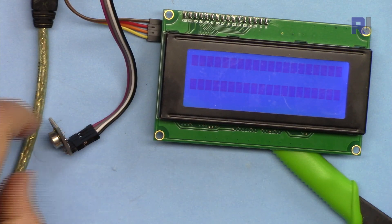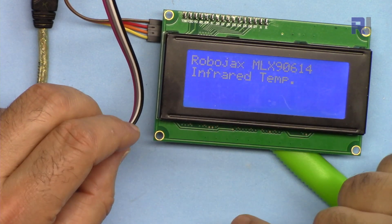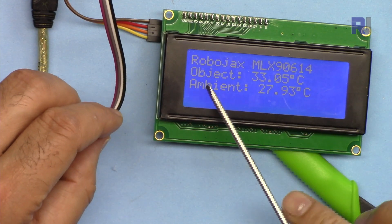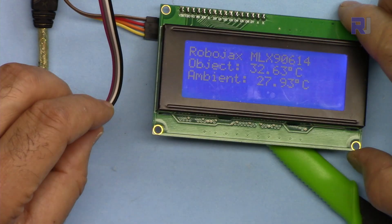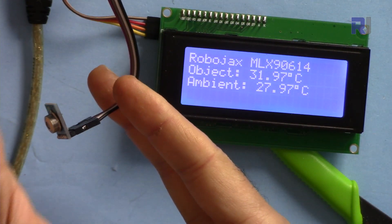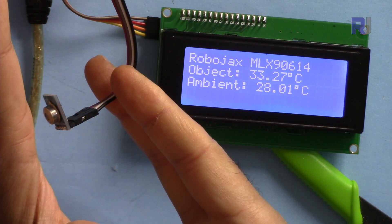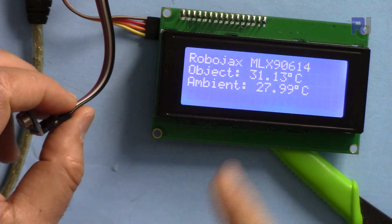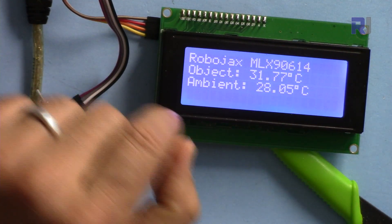I'm uploading a separate code for the 2004 LCD so I don't have to modify the code for values. Right now I've set it to show object and ambient temperature simultaneously — that's how you see it. The reading is 33.4 and 33.4. You can also select Fahrenheit or Kelvin, and both values will be displayed at the same time on the LCD.